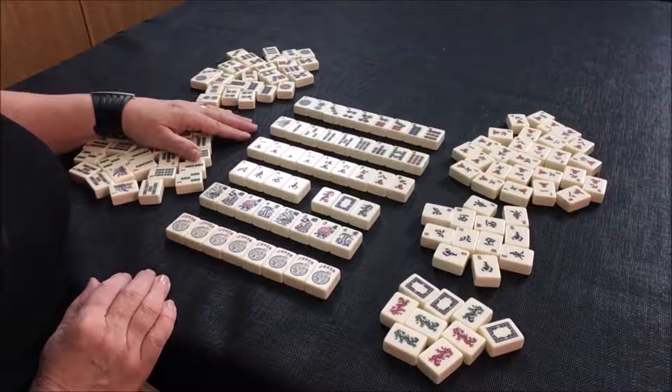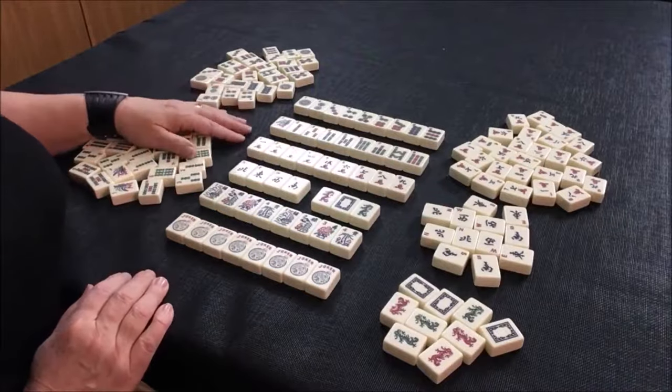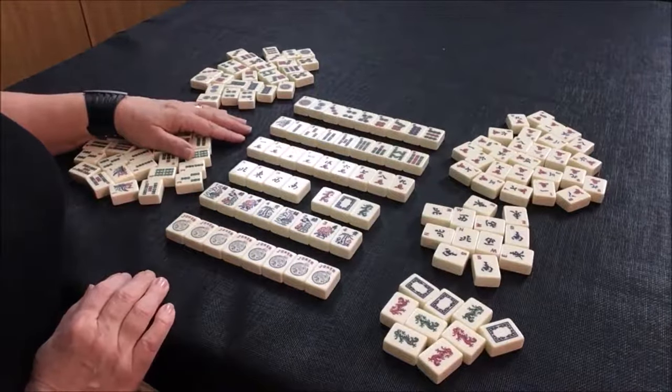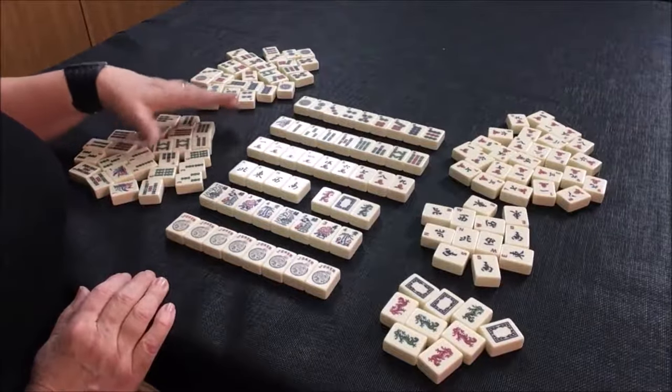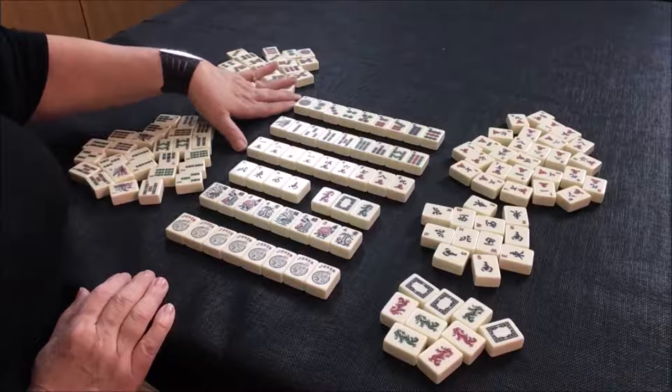Let's get to the tiles. These are all the tiles that you're going to be playing with. Think of them kind of like a deck of cards where you have clubs, spades, hearts, and diamonds — but instead of those suits, we have three numbered suits.